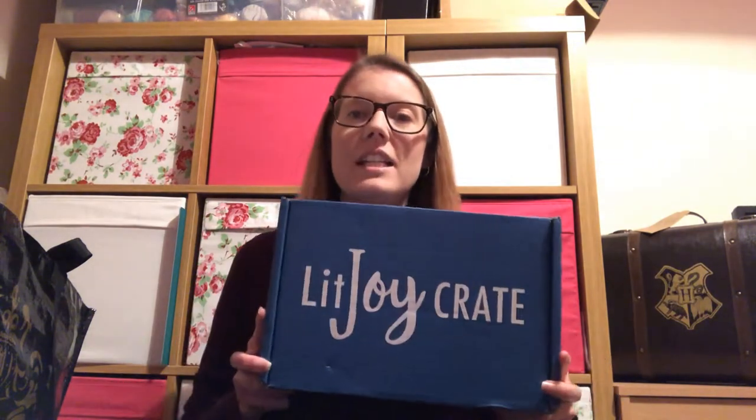Today's video is the December Lit Joy Crate, their young adult subscription. At this point in time this was a monthly subscription, but now as of recording this — it's a little bit delayed — I'm hoping this is the last video that I do a delayed intro. At the point of recording they have now moved it to a quarterly subscription.